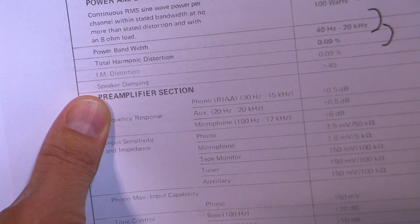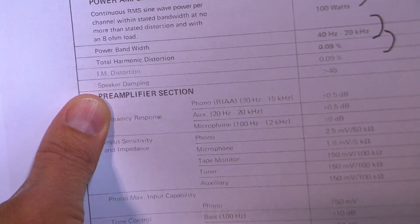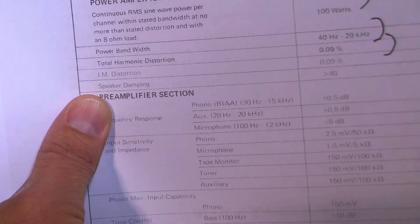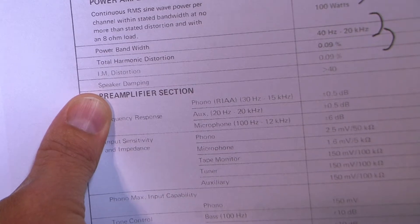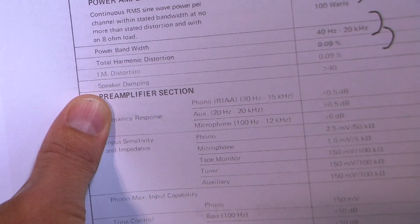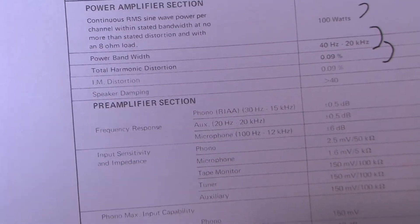Even at 1% THD some tube amplifiers sound fantastic, whereas some solid-state amplifiers with ridiculously low ratings like 0.0001% will sound terrible. There are many other factors involved in reproducing sound other than total harmonic distortion. So 0.09% is typical and perfectly fine — it's a decent transistor design. Intermodulation distortion is also 0.09% — same thing, no problem.